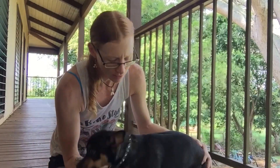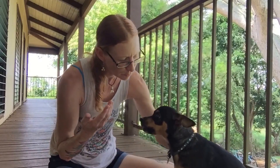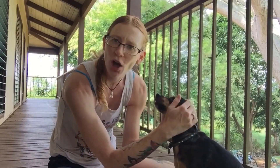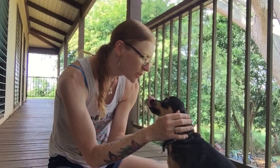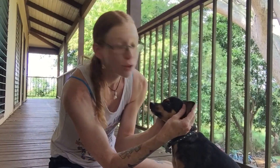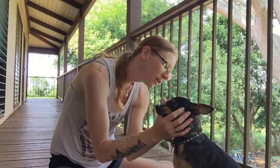A couple of things I highly recommend: you want to touch all over your dog's body — their head, getting them used to looking in their eyes, looking in their ears. Something that's really important is you want your dog to be able to open his mouth so you can look in their mouth.